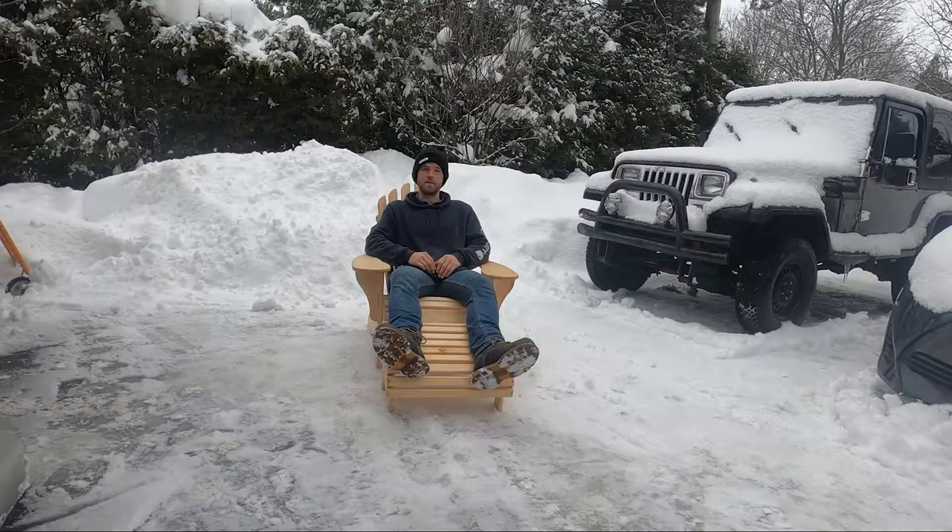Hey everyone, this is Sebastian on the Spirit Crest channel, and today I'm going to be talking about my Adirondack chair and stool build. I've built about six chairs so far, and one stool. One of my chairs is actually on display at JTM Sawmills in St. Lazare, Quebec, and soon I'll hopefully be able to sell them online as well.